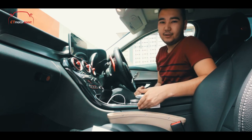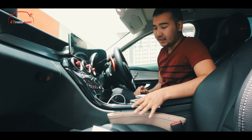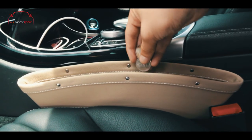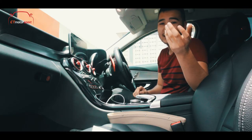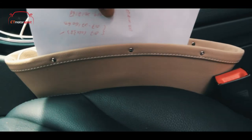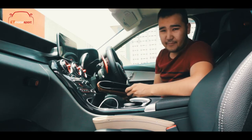Why is this product good? Firstly, it has a reasonable price. Secondly, if you drop anything — you have coins, you have keys — you just put it inside, that's it. You have papers? There you go.